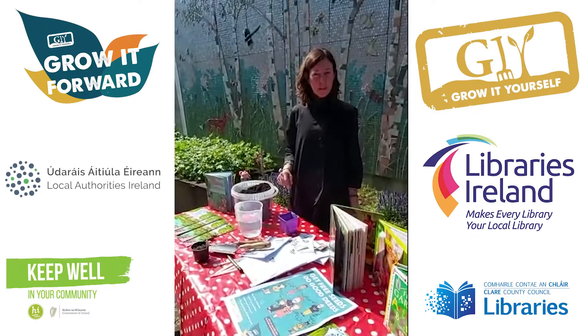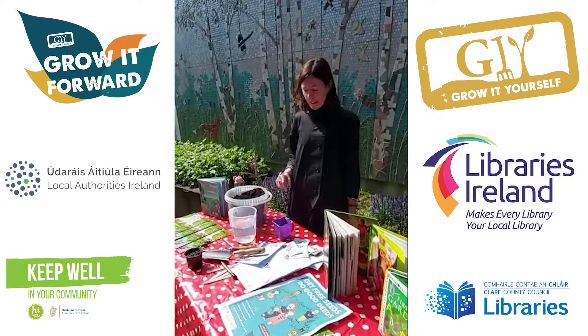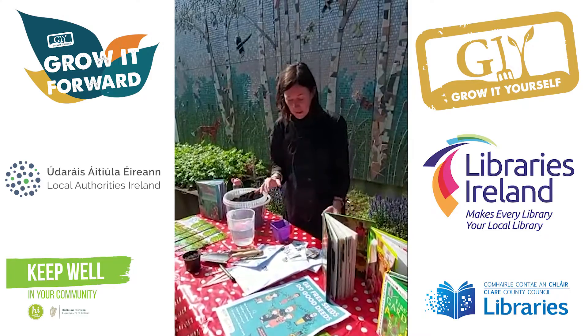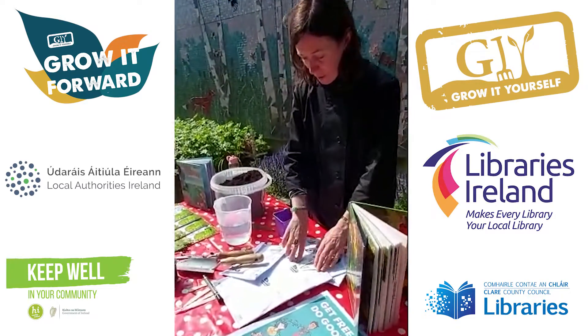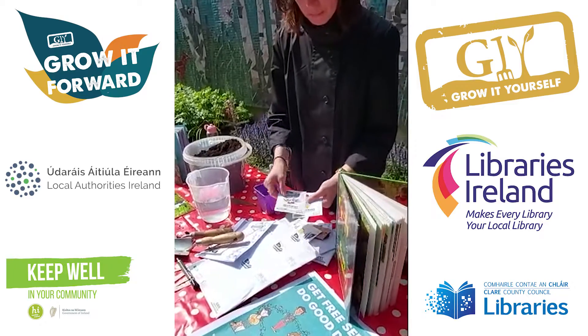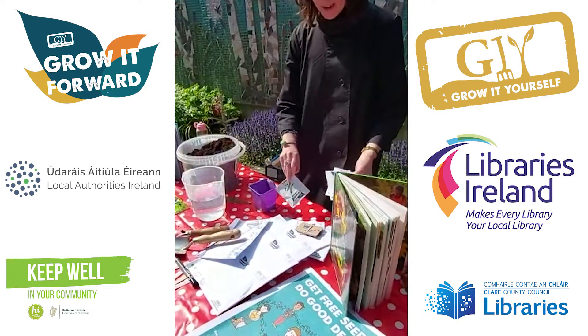Hi, welcome to Scarif Library. My name is Tara and today the sun is shining so it's a great time to plant some seeds. We have been giving out these blow it forward seed packs and they've loads of nice things in them to grow like beetroot and carrot, tomato, oriental greens and peas.